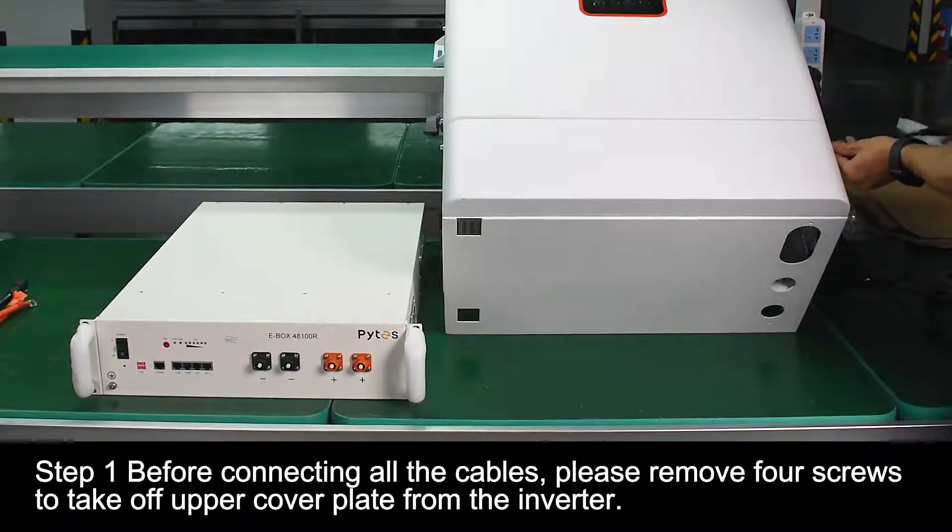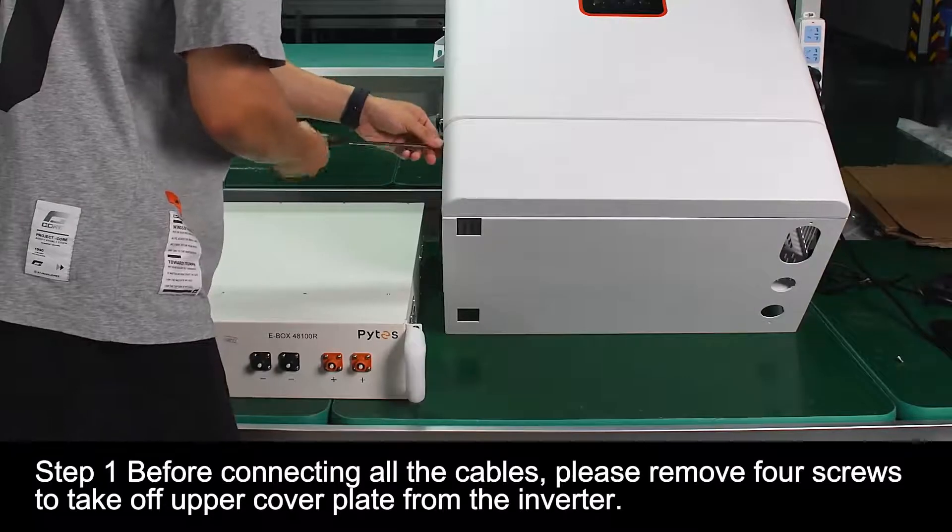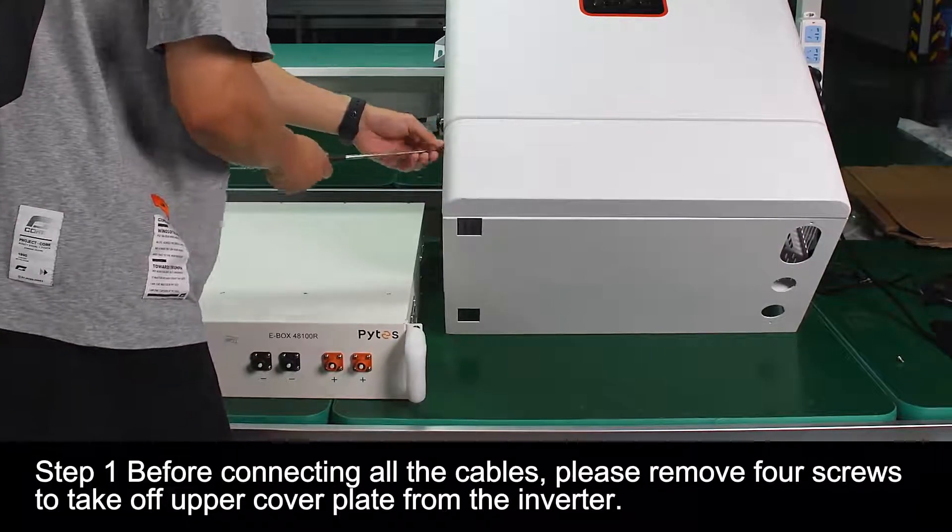Step 1: Before connecting all the cables, please remove four screws to take off the upper cover plate from the inverter.